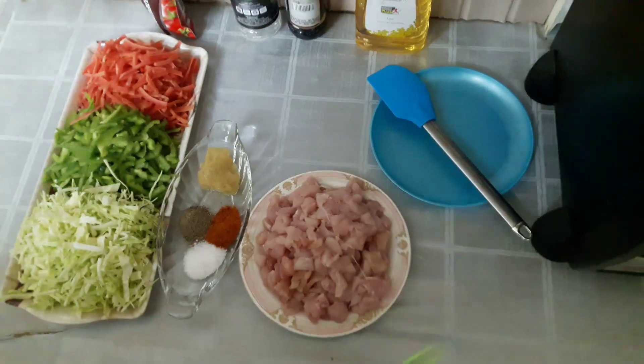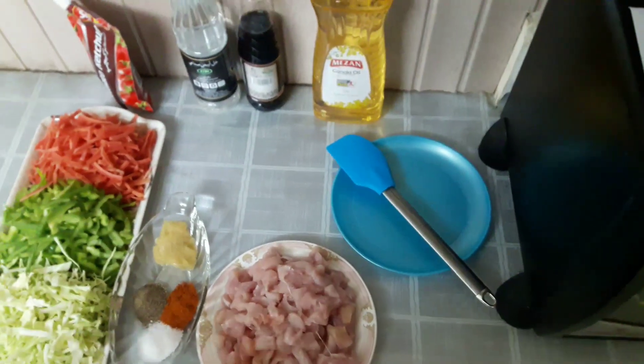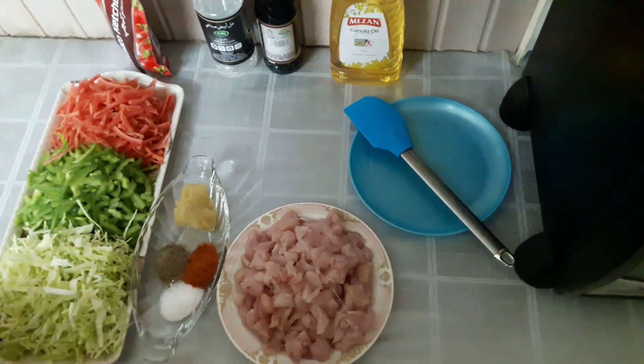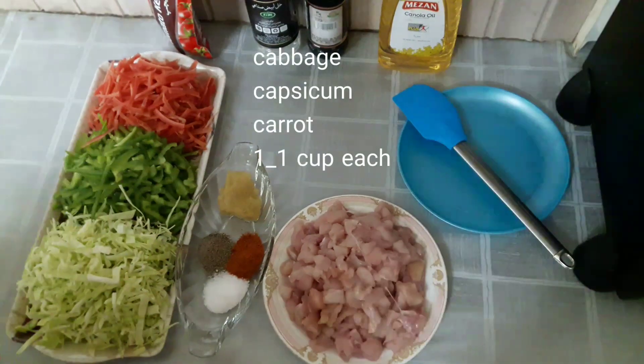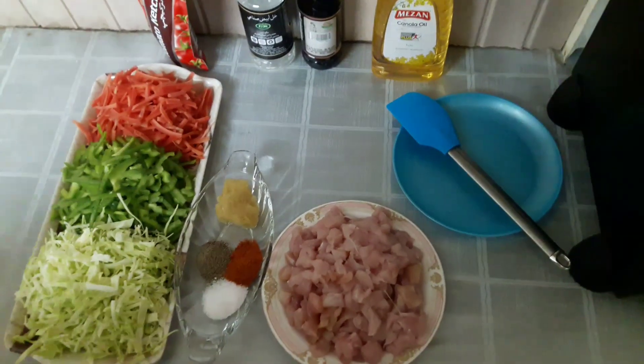Hey guys, you are watching Fun with Four Stars and today I'm cooking chicken and veggies pasta. For veggies you need some cabbage, some capsicum, and some carrots, about one cup each.